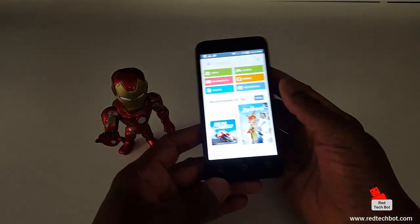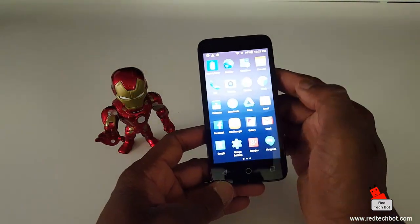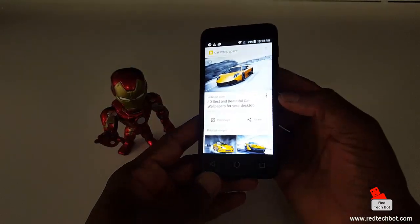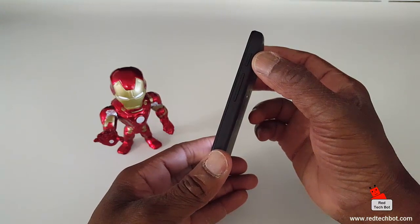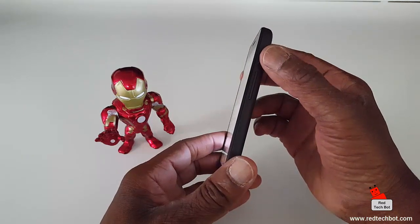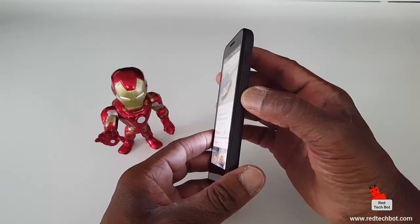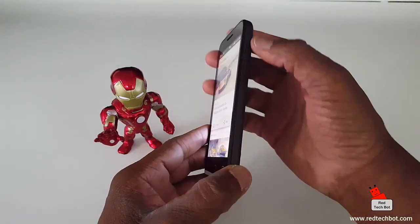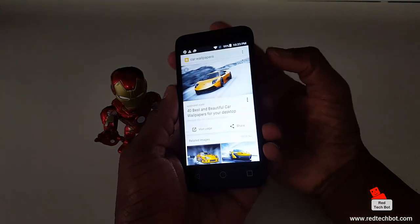Let me get a cool wallpaper on screen — here's a picture of a Lamborghini. All you do is: on the right-hand side of the phone you have your power switch, and just below it you have your volume rocker key. Hold down the power key and the volume down key at the same time, wait about a second, and you'll hear the sound of a picture being taken if your sound is on. That's it — you will have captured your screen.